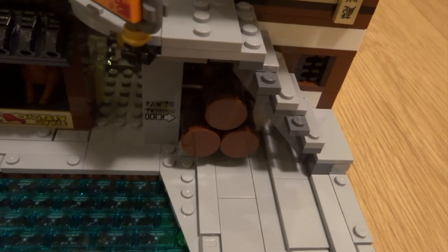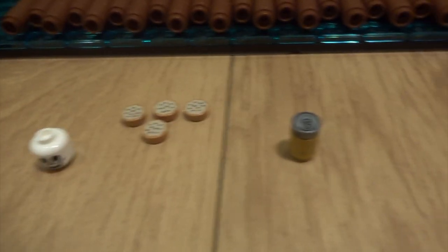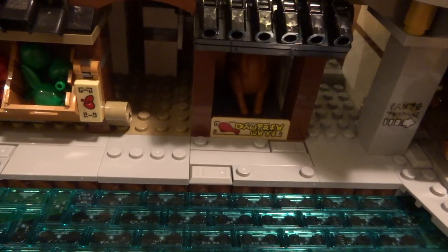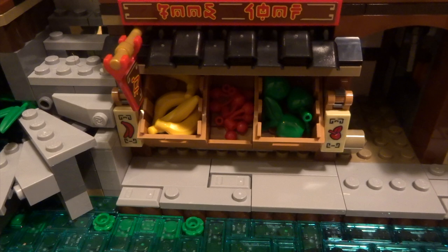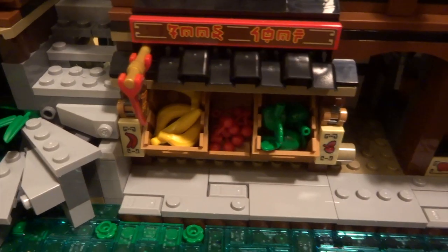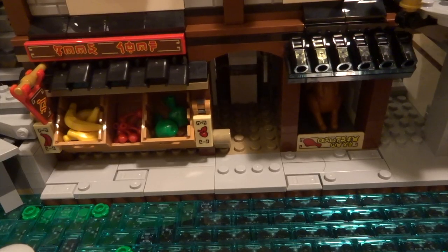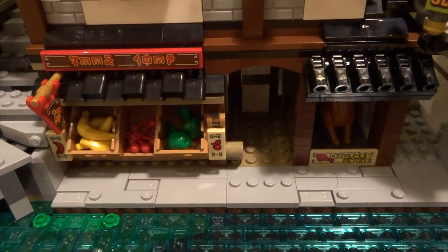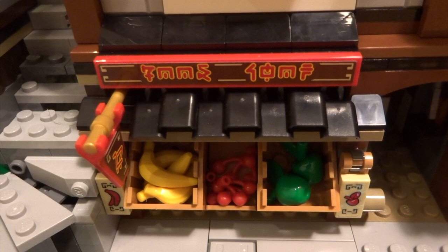Around here you come to a few barrels underneath the staircase. Inside the barrels you've got a skeleton head, four cookies, and a can of something - some pretty nice pieces. Keeping going you come to a little food stand with a nice bit of meat hanging that you can turn to make it cook evenly. Around here there's also a little food stall selling apples, cherries, and bananas. It has a nice little play feature where you can tip everything out.